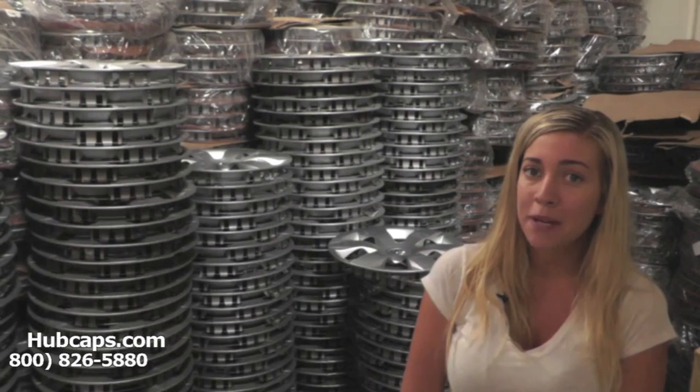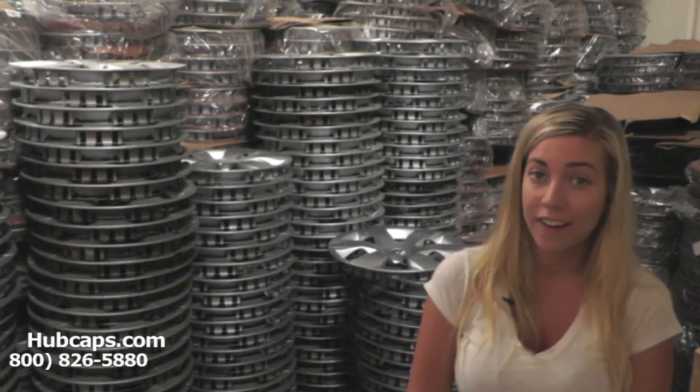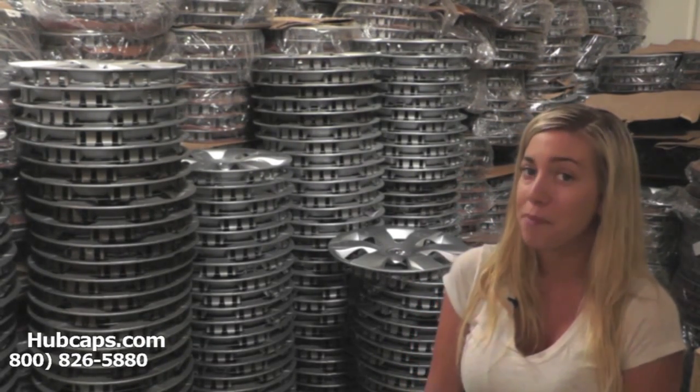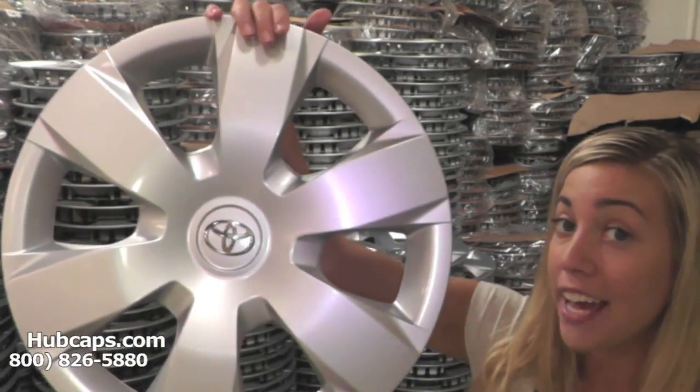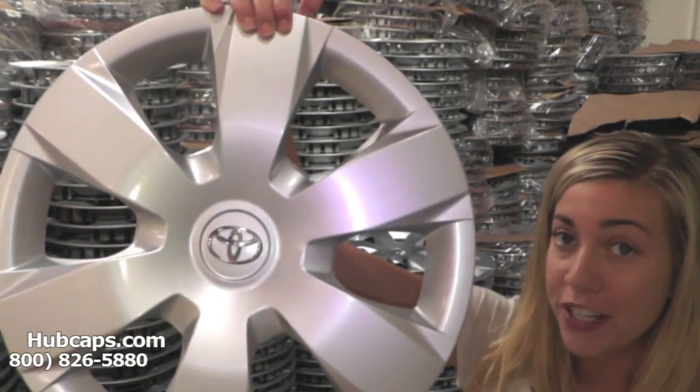Hubcaps.com has been in business over 34 years and we specialize in the restoration of hubcaps and wheel covers. With that being said, let's take a close look at one of our factory original hubcaps.